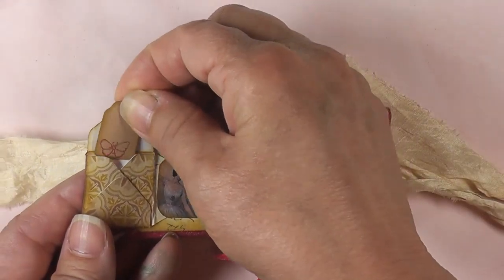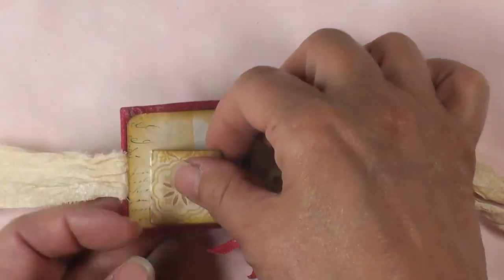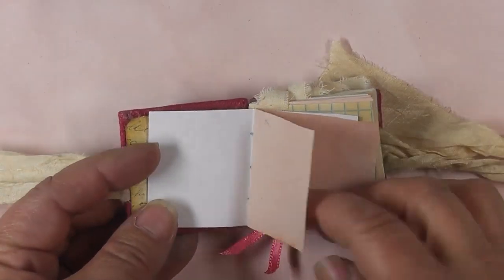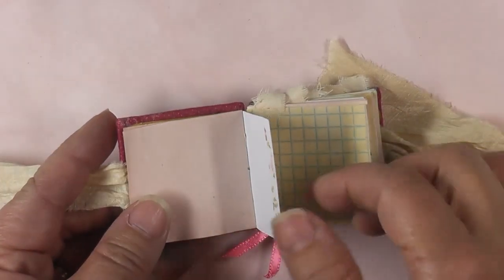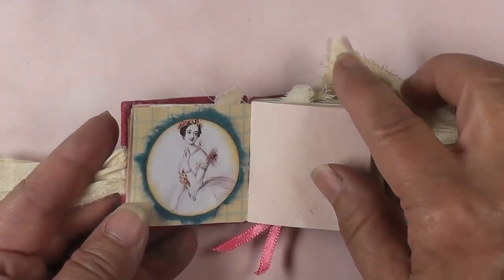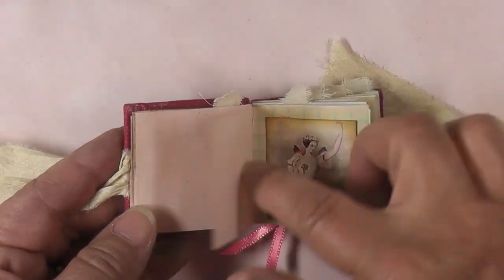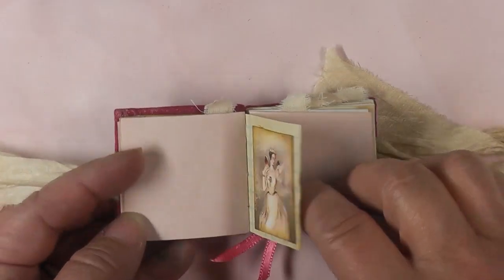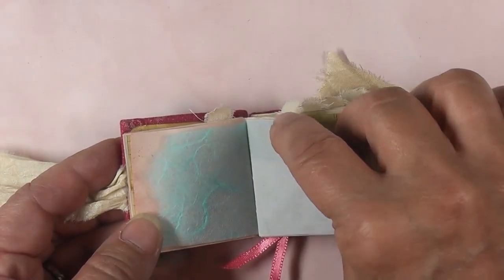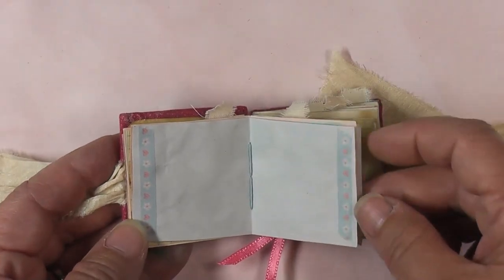The envelope opens and there's a little tag inside that just slips in and folds back over. There are tea-stained papers, decorative papers — this is avocado — some washi tape, grid paper, a beautiful image from Gecko Gals with mulberry paper backing, another image from the Pretty Little Dancers kit, more mulberry paper, and this is blueberry tea-stained paper with washi tape on the sides.